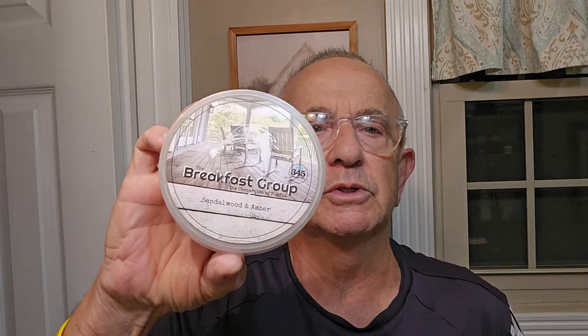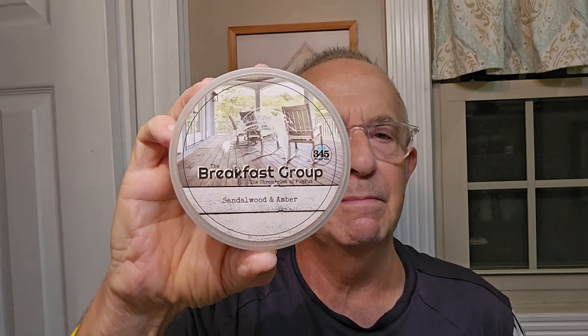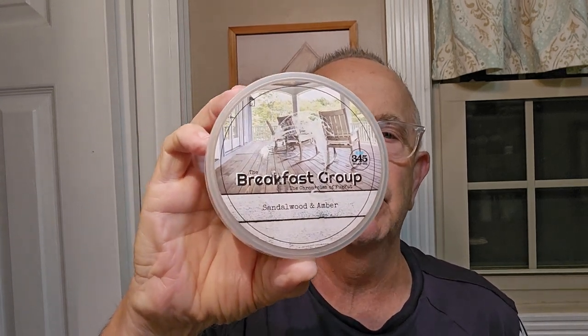I also have the matching splash that goes with that. This is an interesting soap because there are a lot of Facebook groups out there, and depending on the hobby, they meet on a regular basis as a club. This is one of those instances where there's an actual shaving club called The Breakfast Group, and they requested that 345 develop a soap especially for them. So this is the soap that was developed for that group, and that's what we're going to be using today.